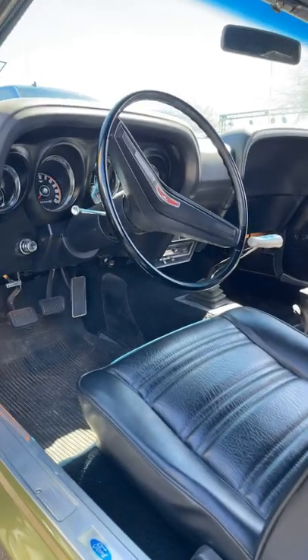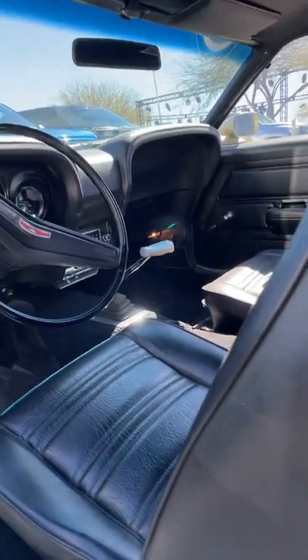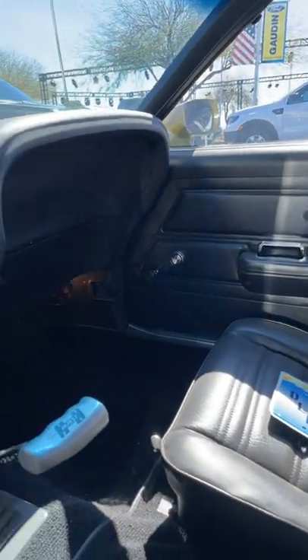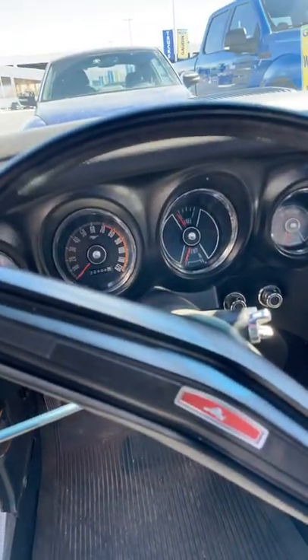The interior is definitely reminiscent of the 1970s. And right over there, you can see you have a 4-speed Hurst manual transmission. I think if any modern Mustang owner saw this, they'd probably scream and run away from it because of how old the interior is.